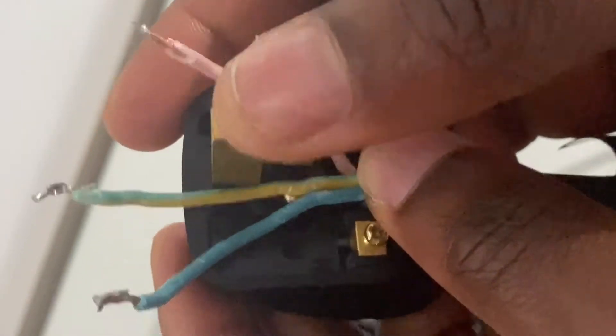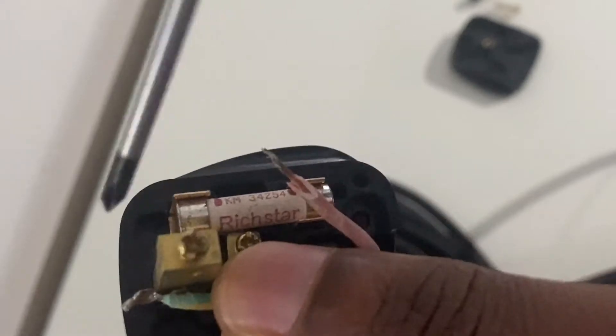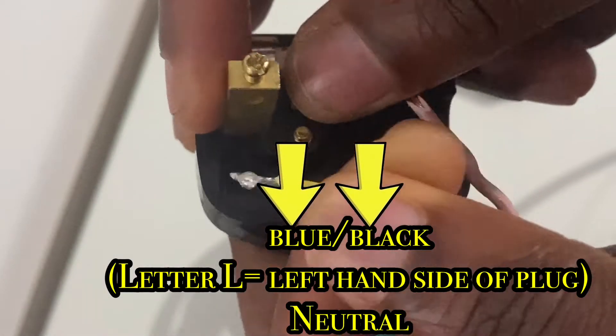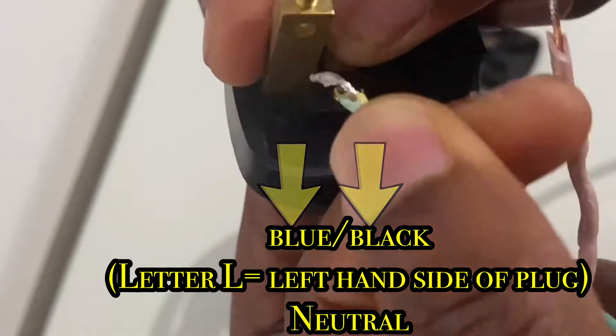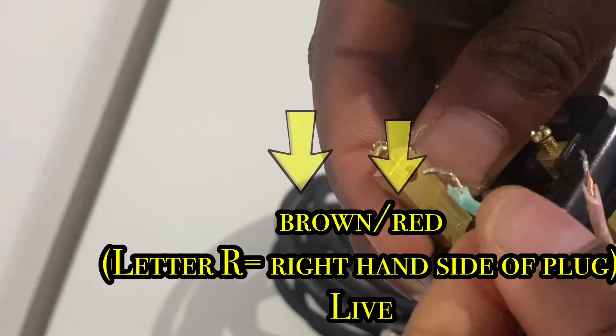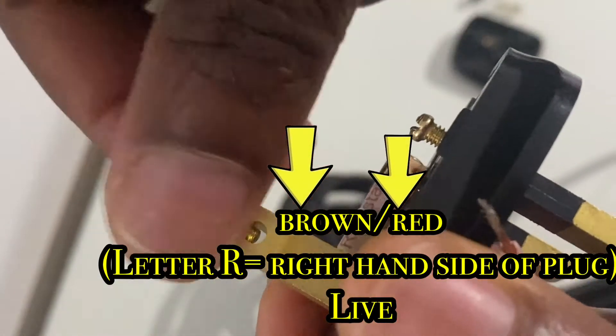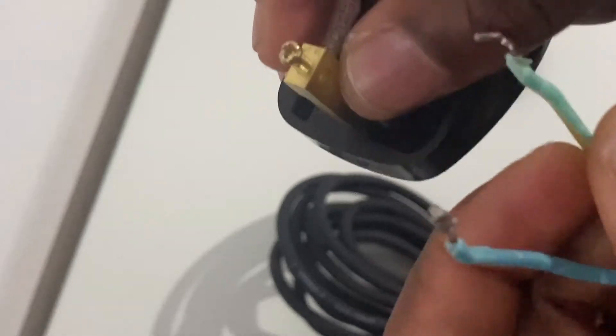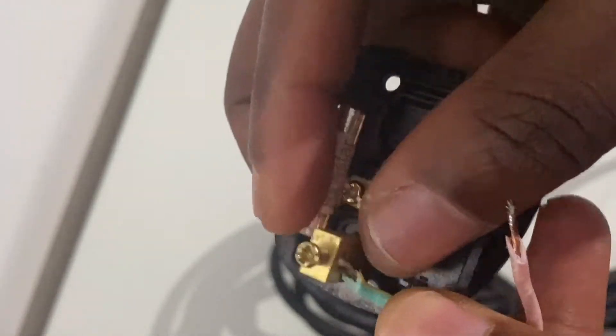If the inscriptions are not evident, you can work out what wires go where using logic: remember that your blue and black neutral wires have L as the second letter and should be on the left-hand side. In contrast, your live wires — brown or red — have the letter R in them and should be on the right-hand side.